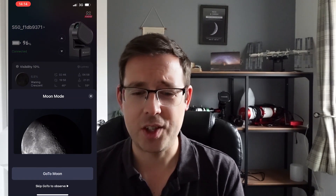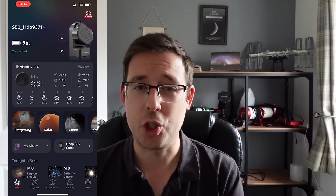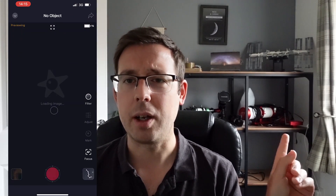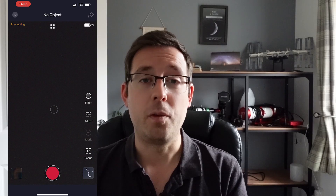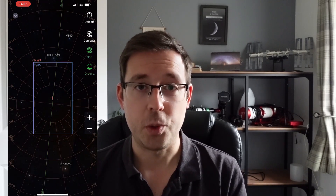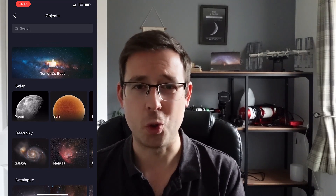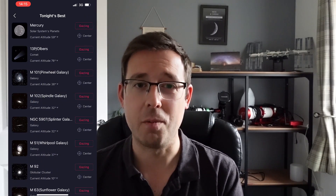Speaking of the app, it's really slick, really responsive, and really intuitive to use. Those of you that have used the ASI Air Plus — which you can probably see behind me — it will feel very familiar to that. It's something that I think is just really simple to use. You don't need any tutorials to show you how to use it — it's very obvious.